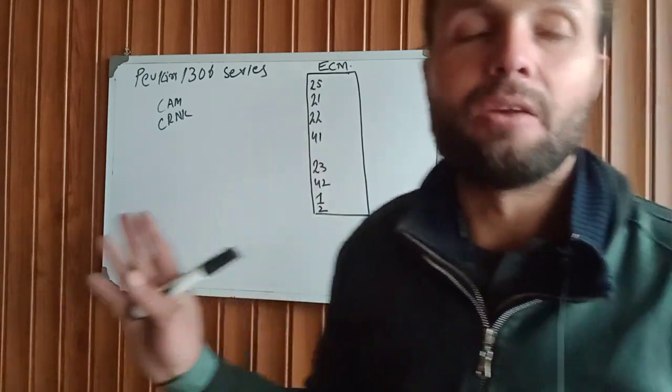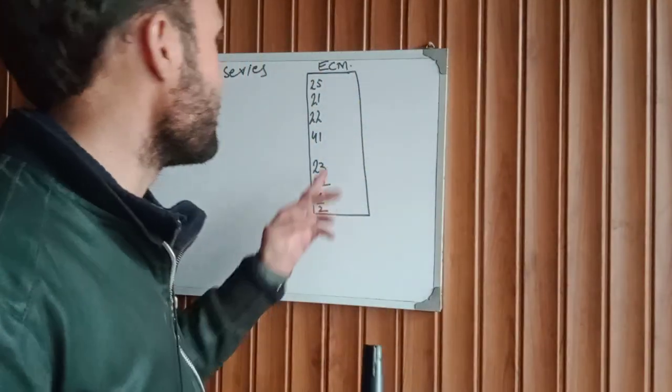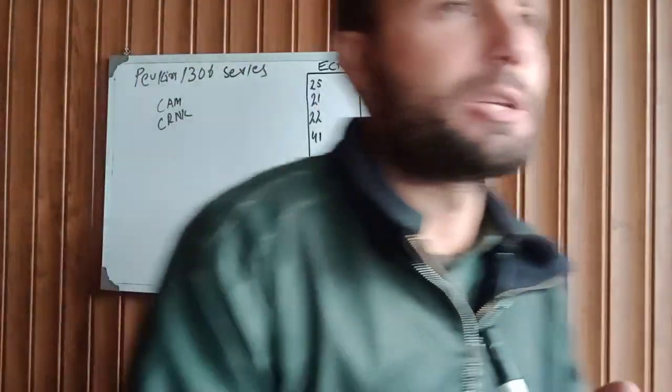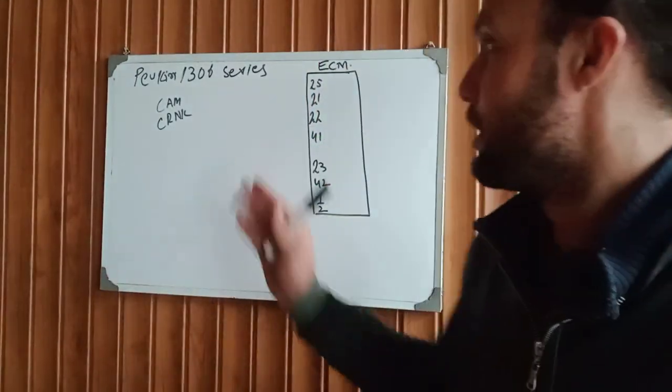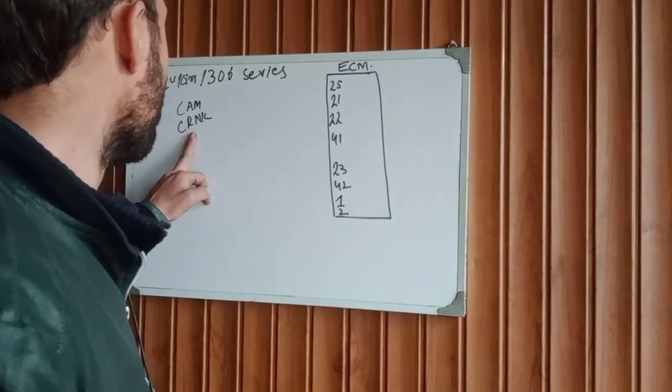When your engine has this power supply and the engine will not start, make sure you have an ACM problem. This is the ACM main power supply to start the engine.